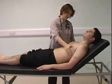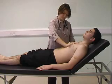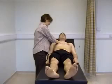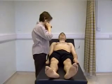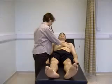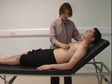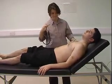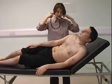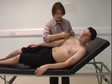Now feel for any heaves or thrills. I can now move on to auscultation. I'm going to listen first at the apex with the bell, and as I listen I'm going to keep one finger on the carotid pulse. Can you turn onto your left side? I'm now listening for mitral stenosis, bringing the heart closer to the chest wall and listening at the apex with the bell.